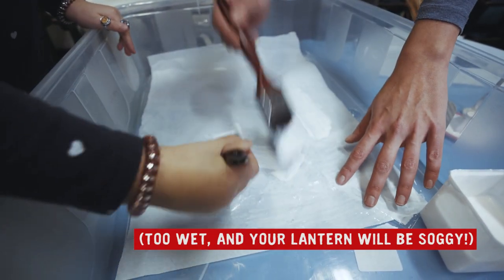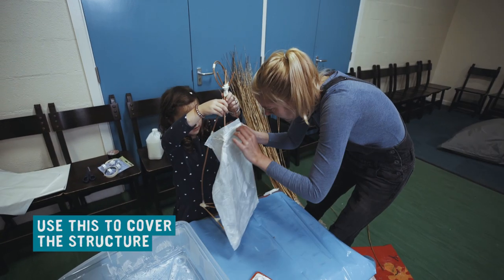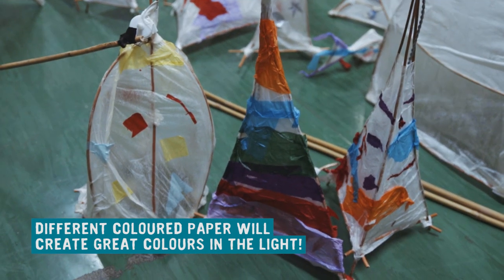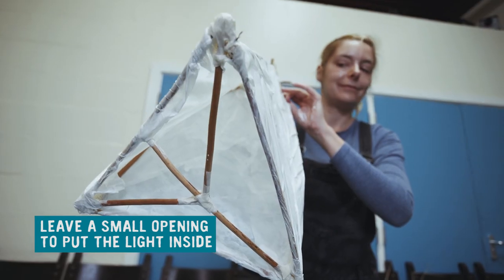Too wet and your lantern will be soggy. Use this to cover the structure in overlapping pieces of tissue paper. Different colored paper will create great colors in the light. Make sure you leave a small door open to pop the light into the lantern.